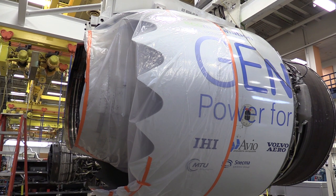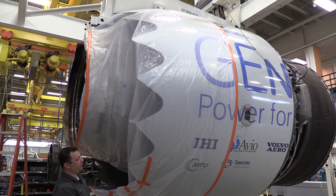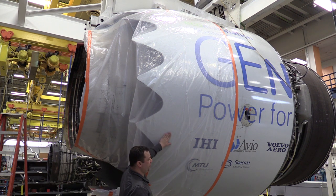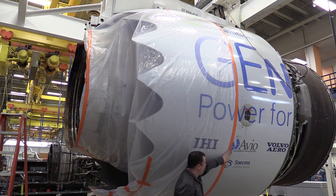Here we're using the GE NX 2B thrust reverser. We do not have a fan discharge exhaust duct plug for this product line, so what we've had to do is go ahead and use the same materials that we use for an alternate inlet covering. We have covered the thrust reverser with a moisture resistant tape to make sure we've got a nice good seal.